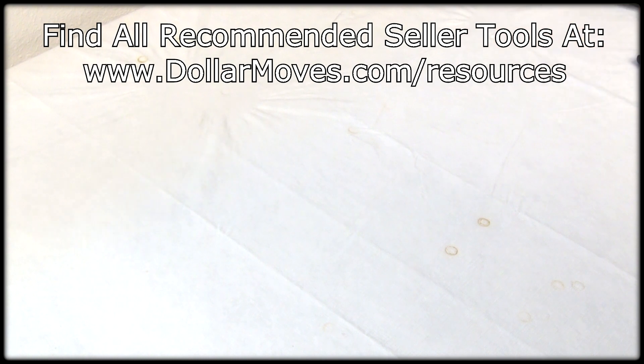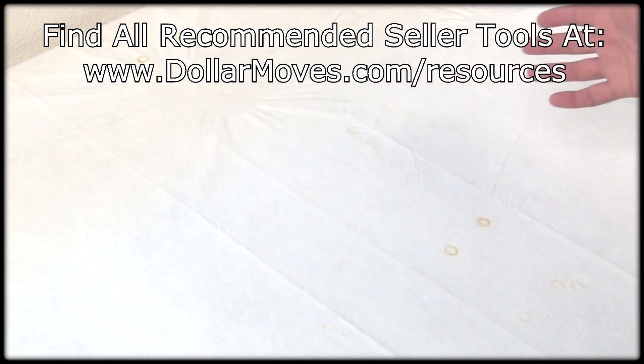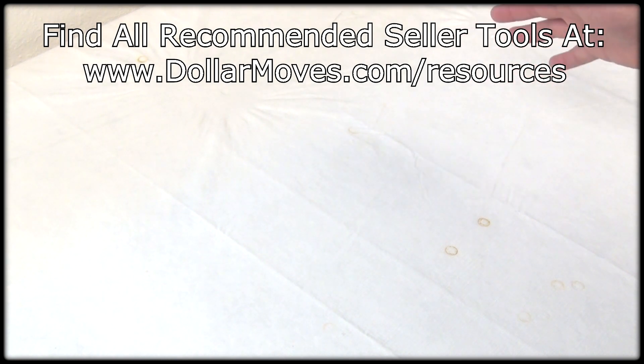I've seen quite a few people asking what kind of things do you take, what do you recommend? So I'm going to go ahead and show you what I have here. All of the products you can find at dollamoves.com forward slash resources, but let's go ahead and get started here.